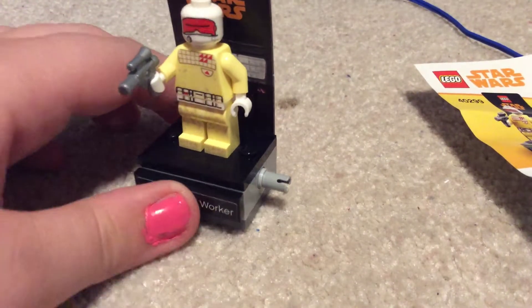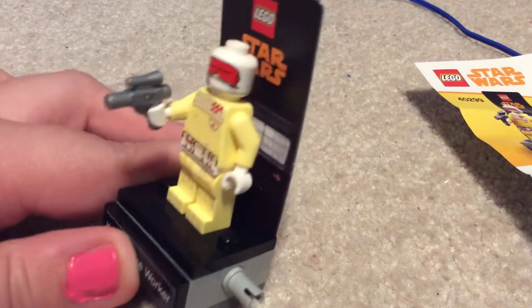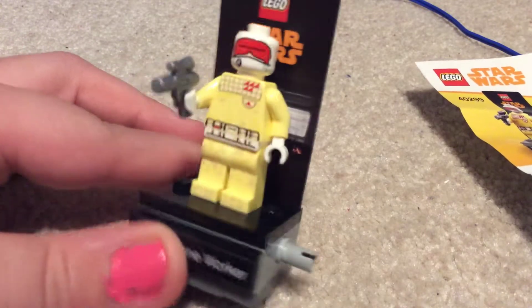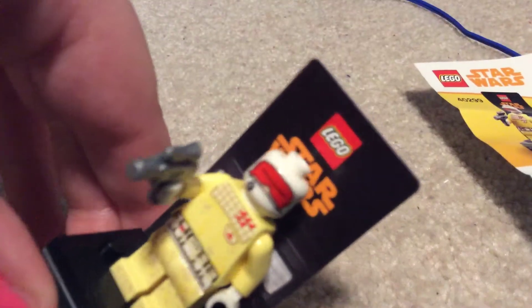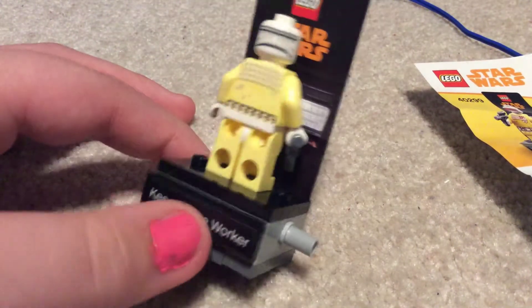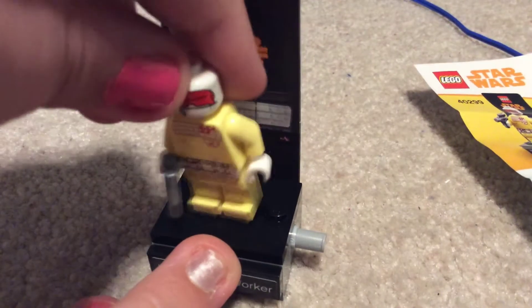This guy looks awesome. All the parts are exclusive — the gun isn't exclusive, but it's still very rare. If you look on the torso and the leg, there's just small dirt printing all around. If you take a look at the back, the printing continues on the head and on the back of the torso, keeping with that same dirty, yellowish, tan vibe you get from the entire thing.